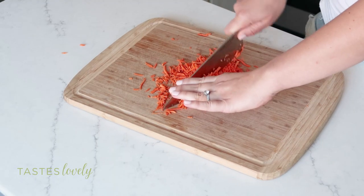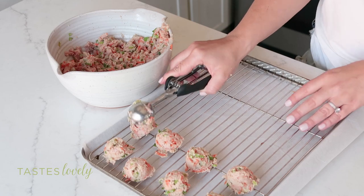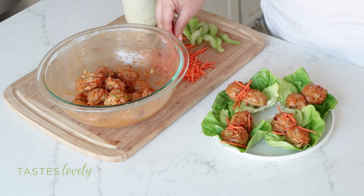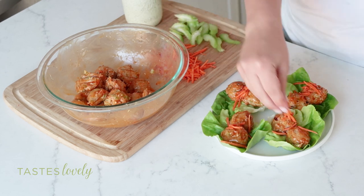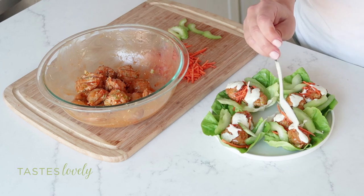I add in chopped celery, scallions, and carrots to give them great crunch and tons of flavor. They're baked in the oven until they're crispy golden brown, then tossed in the buffalo sauce. I serve them on lettuce cups topped with my homemade ranch dressing, which is creamy and cool and a perfect complement for the spicy buffalo meatballs.